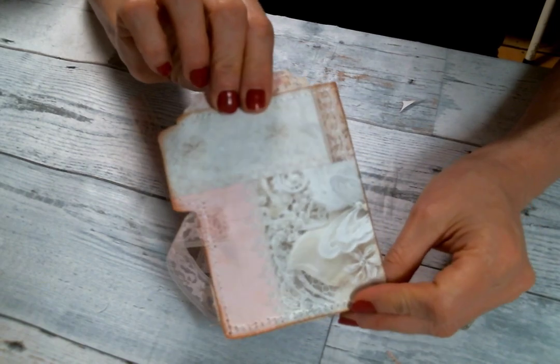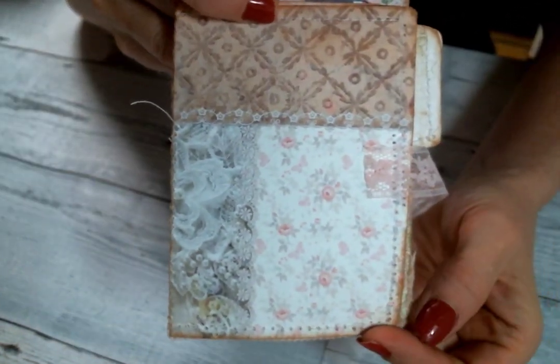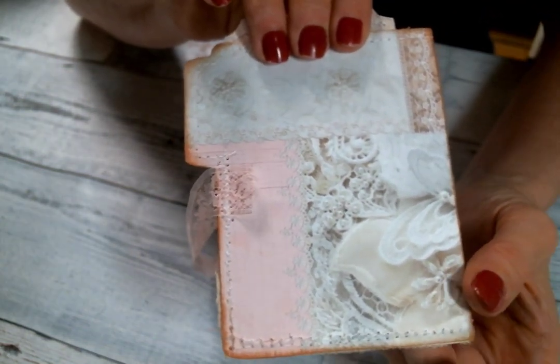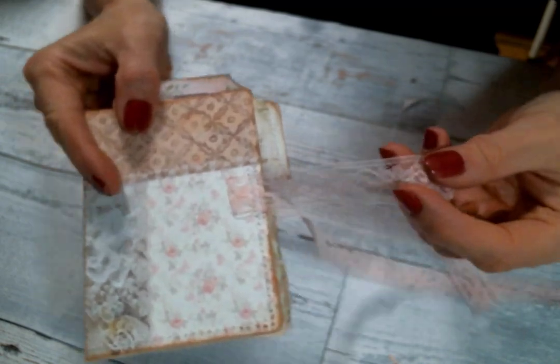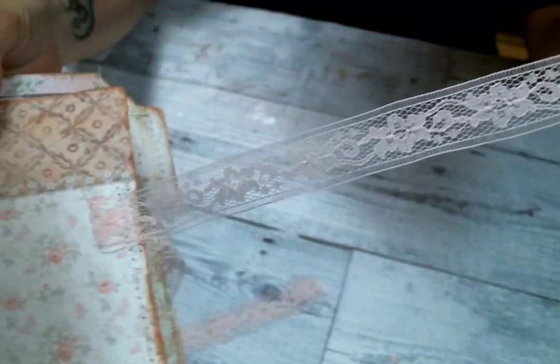So this is one of the file folders from the August Rose kit. Isn't it adorable? I did sew around the edges and I did ink the edges with some tea stain from Tim Holtz — I just love that color. And then I sewed on some of this beautiful pink ribbon lace. It's just so pretty.